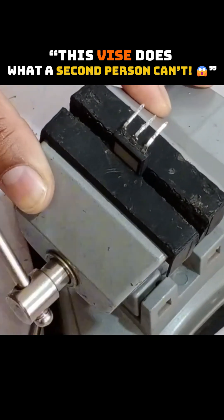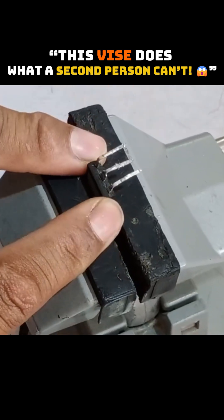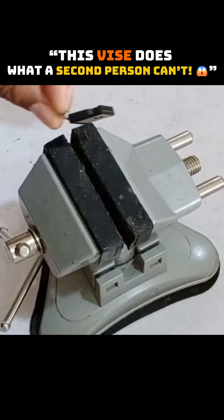Now, with the help of the screw, I'll tighten it. This IGBT won't fall out of the jaws. The rubber jaws make it work very well, and there isn't too much pressure on the part either. Now I can easily and comfortably check this IGBT — it has become my third hand.